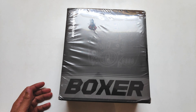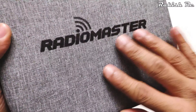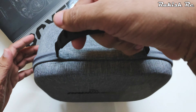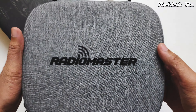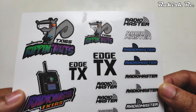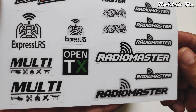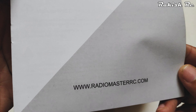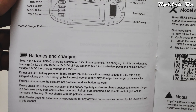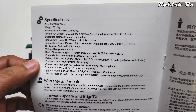You can also get this with the internal ExpressLRS module or a CC2500. Let's remove the wrapper from the box. Inside we get this carry case with Radiomaster written on it — the fabric feels very top-notch and premium. We also get a grab handle, which is a nice touch. There's a sticker sheet with Radiomaster, EdgeTX, ExpressLRS, and OpenTX stickers, plus the Radiomaster Boxer quick start guide with switch layout, battery info, and transmitter specifications.